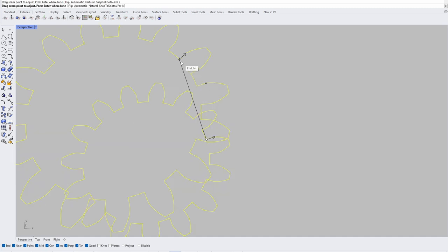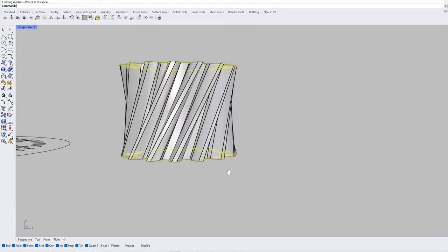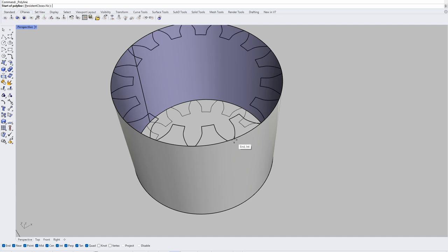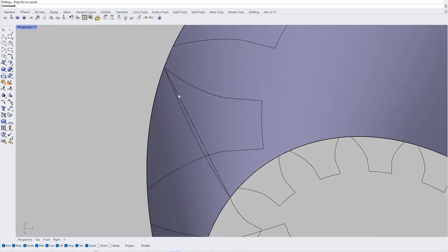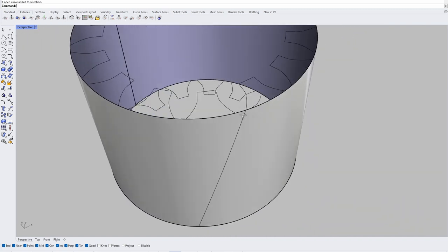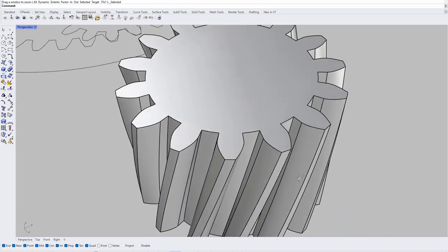If I take these two profiles and loft them straight up that works fine, but as soon as I try to loft at an angle it hourglasses in on the sides — I'll make it more pronounced by skipping two teeth to show the effect. The solution in Rhinoceros 7 is to draw a line between the two points you want to extrude to, then use the 'Pull' command to pull that line onto the cylinder. That curved line is then used as a rail to extrude along, so instead of an hourglass shape it matches the cylinder — that's how you make a nice cylindrical gear.